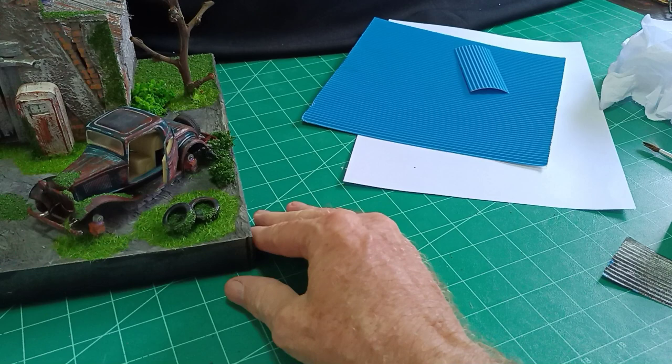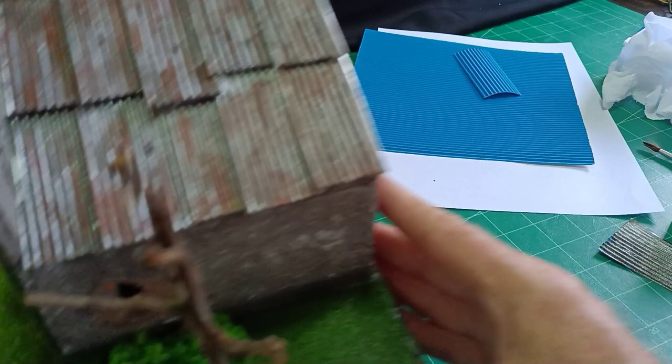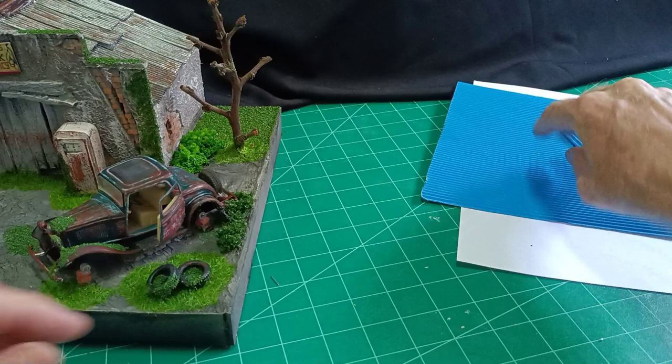Hello there, it's Dioramored Don here again. In this video I would like to show you what I discovered about making tin roofs. I did a video a couple of weeks ago on four different types of roofs that I make, and this is the last video I made of the gas station with the tin roof — a corrugated iron roof. It's just something I was experimenting with and I'd like to show you.